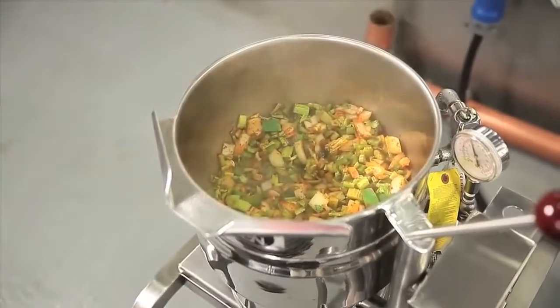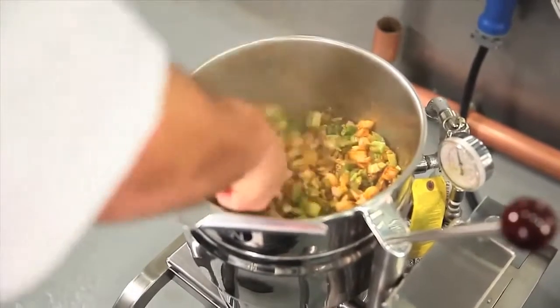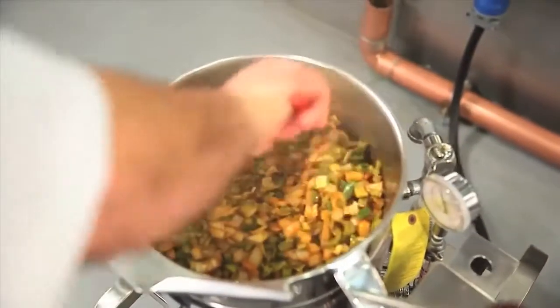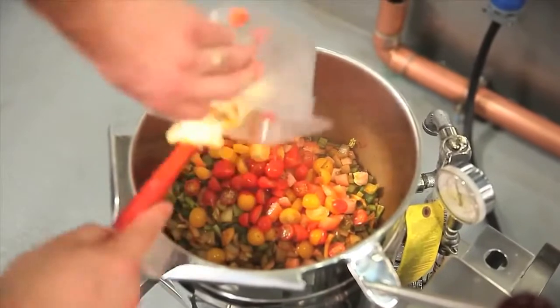We start in the kettle with a combination of onions, garlic, Anaheim and bell peppers, and a blend of herbs and spices including chili powder, cumin, garlic, pepper, and salt, and then adding diced tomatoes.